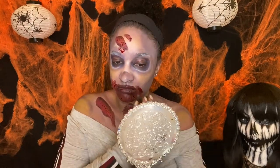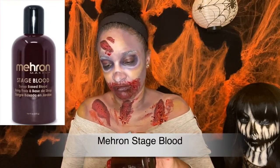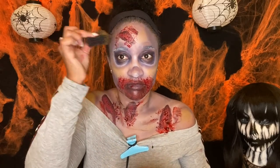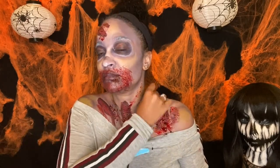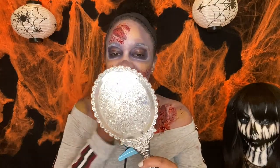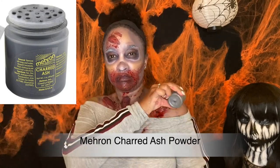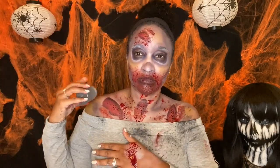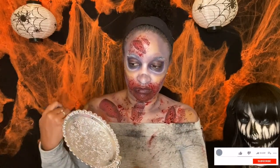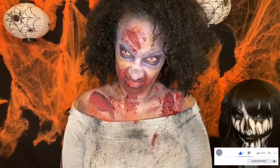I'm making a scary face, getting into character. This other blood is also from Mehron — I'm stippling it all over, basically undoing all the shading I did. Now I'm too clean, so I have this ash or dirt — for makeup purposes, not real dirt — but it makes my clothes look dirty.